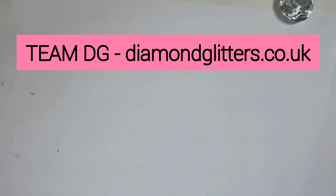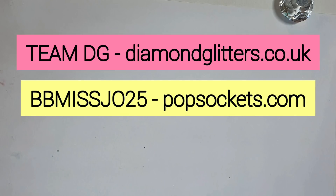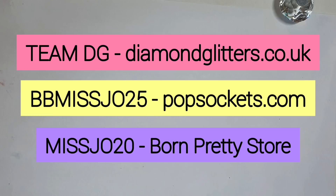The second code is BB Miss Jo 25, that's for 25% off Pop Sockets on top of their current 25% discount site wide. The third is Born Pretty Store — Miss Jo 20. So those discount codes are out there, use them, treat yourself, it's Christmas, you deserve it.